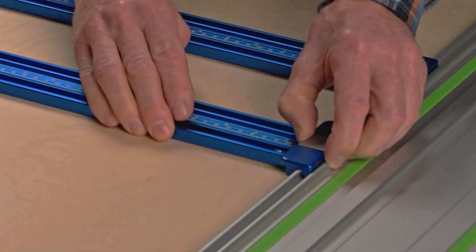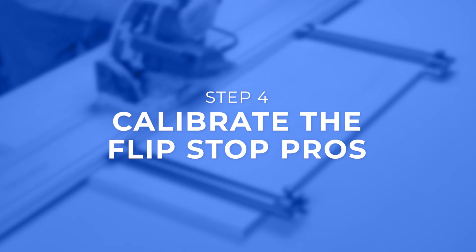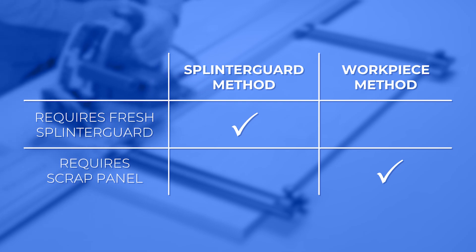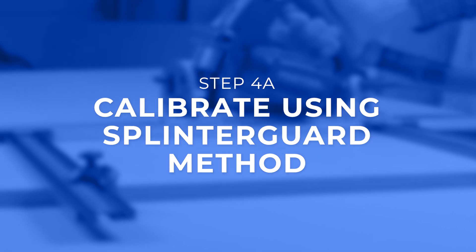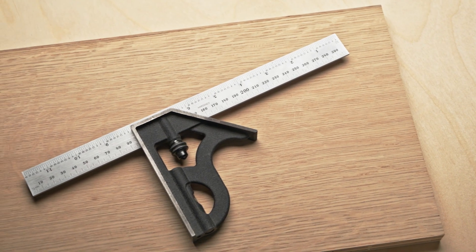Depressing the stainless button on the drop lock connector will also make it easier to slide along the guide rail. In this video we'll cover two methods to calibrate your flip stop pros: the splinter guard method, which requires a fresh splinter guard, or the workpiece method, which requires a scrap panel.